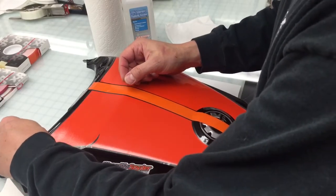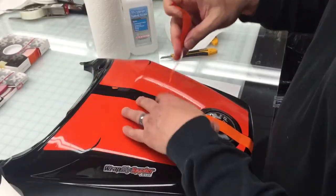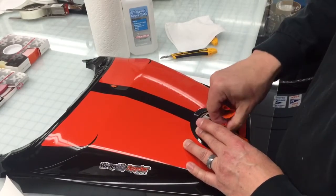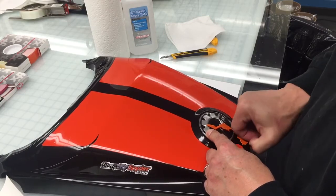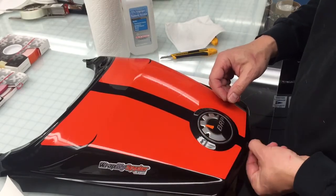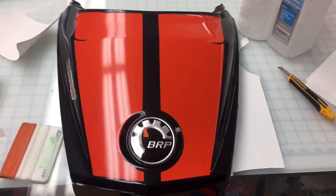Once you've got it all installed, go ahead and peel back your transfer tape. And that side's been transferred. When your install is done, just remove your center hinge, as that's just a guide for the gap on the stripes. It likes to stick to the BRP emblem. And you've had a successful install of the new K&M Spyder F3 Limited and Touring Le Mans racing stripes. These can be purchased at wrapmyspider.com.